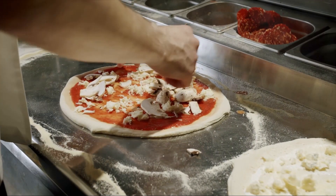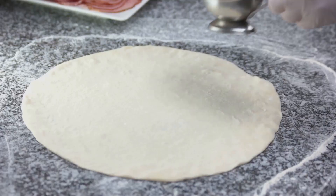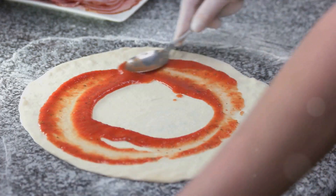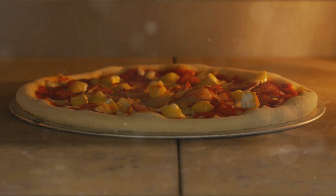Ever pondered the secret to crafting the perfect pizza from the comfort of your own kitchen? Well, wonder no more. Today we delve into the art and science of home pizza making. It's simpler than you might imagine, and the results? Absolutely delicious.